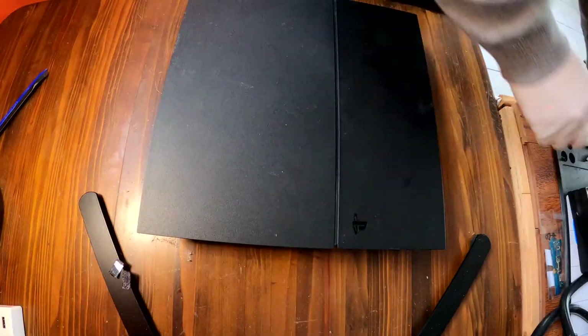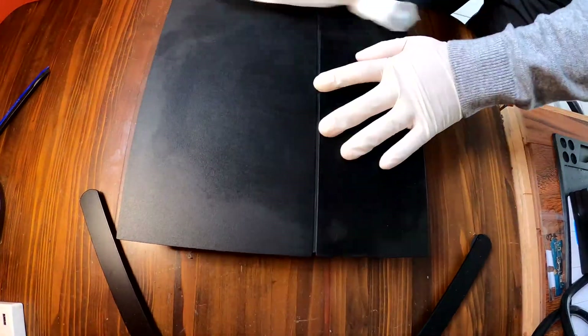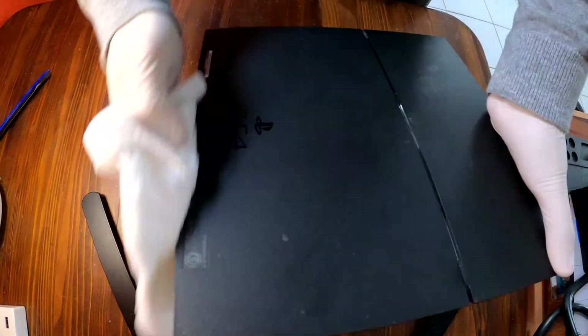That was how to disassemble a PS4 for dust clean-up and to apply new thermal compound on the processor chipset. Thank you for watching!